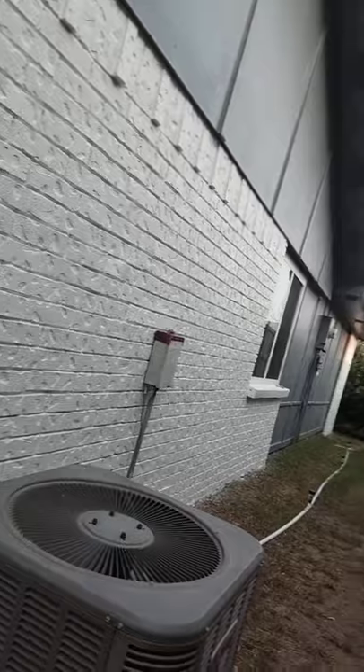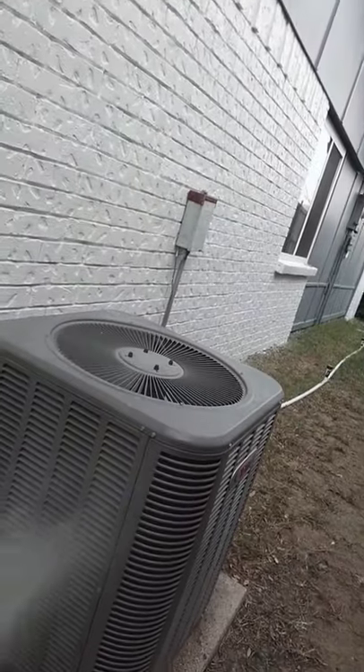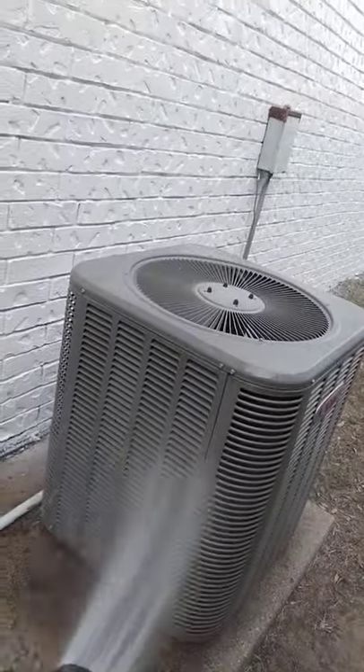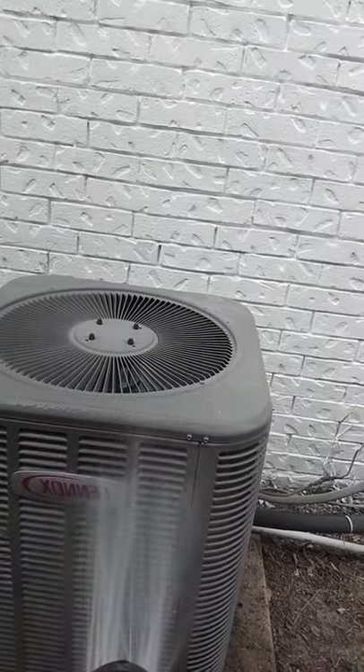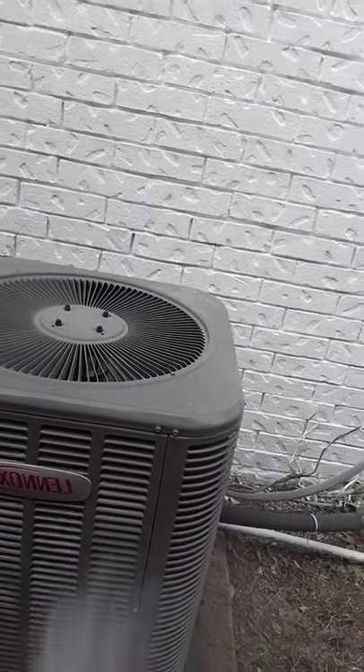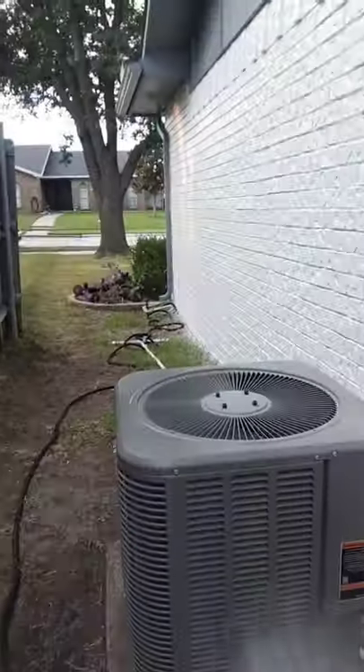What you're going to do is grab a hose and spray the coils and condensers with water. Just work from the top to the bottom and get all those coils clean. This way you will have the coils clean and not clogged, and all the air is going to come through fresher.